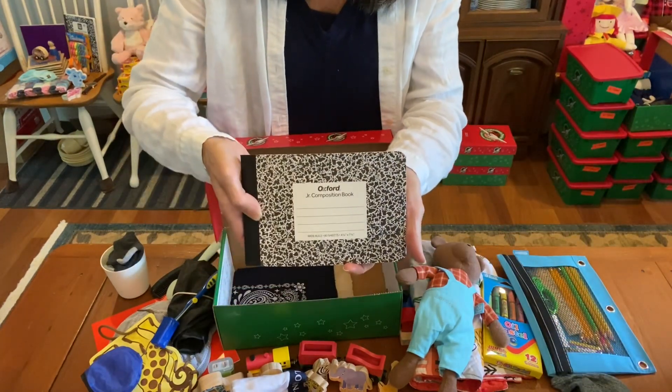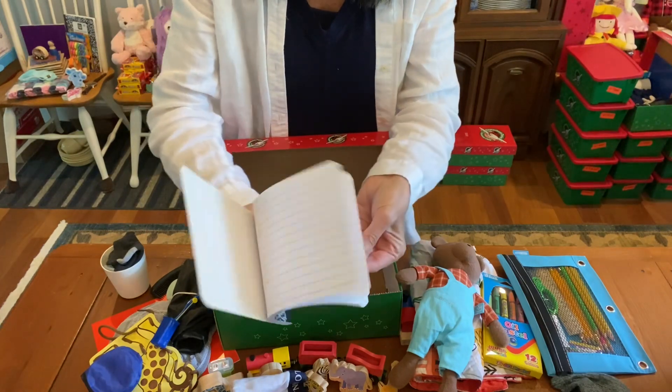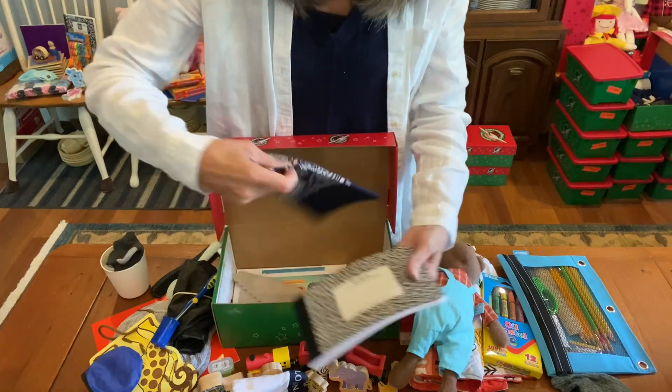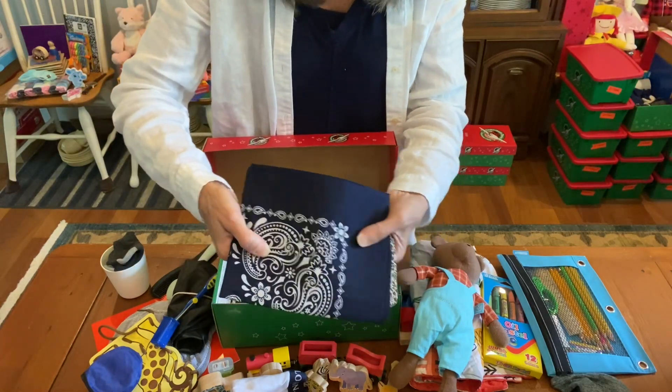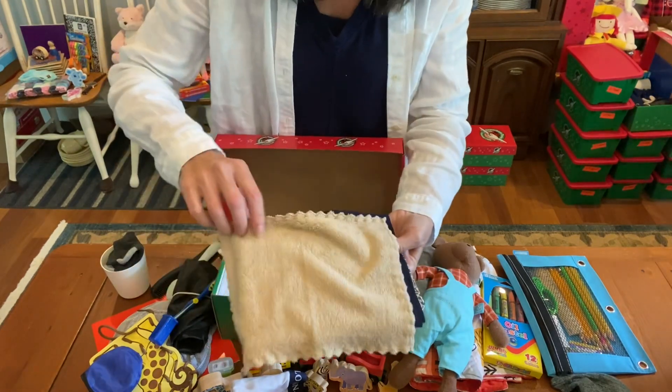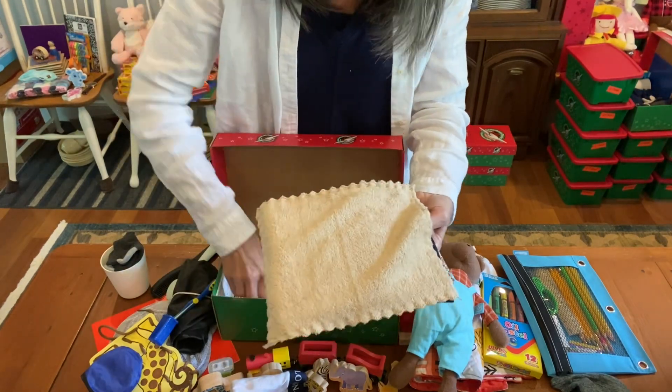Here's his composition book so he can practice writing his numbers or his letters. And his bandana, which again I thought was great to remind me of a train conductor. And here's his washcloth.